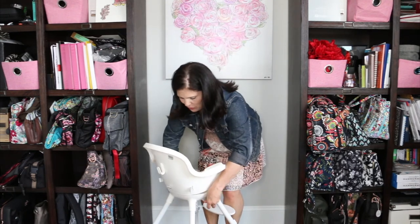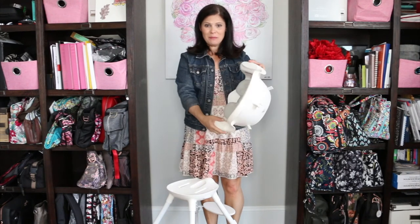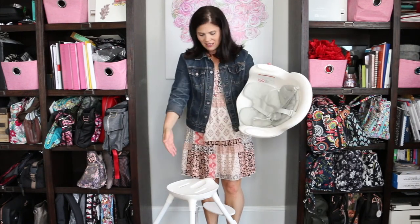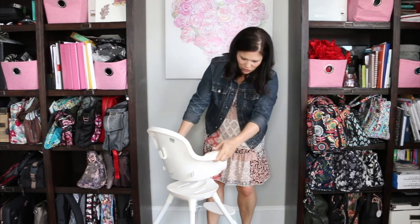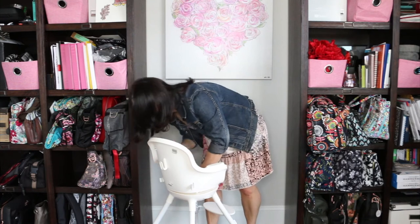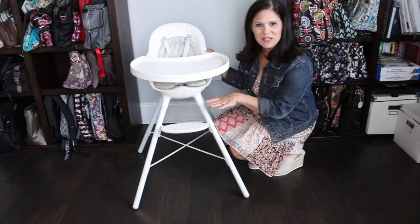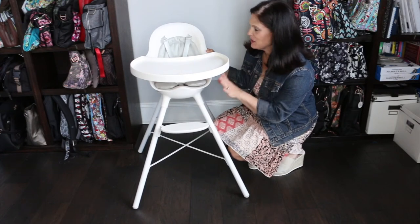When removing the pieces of the legs, there's just a little button and you push it and it pops off. The stoppers are a little tricky to get off, but to put them back on, the easiest way is to just set it in there and set it down — it slides right in. There are two levers underneath that you pull up and the seat piece pops off. That's the piece that goes in the dishwasher along with the tray. To put it back on the base, you just line it up, push down on those pieces, and it snaps back into place.